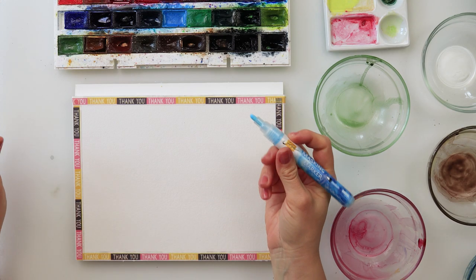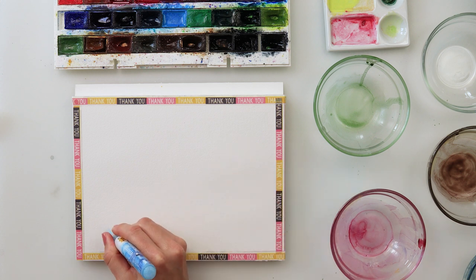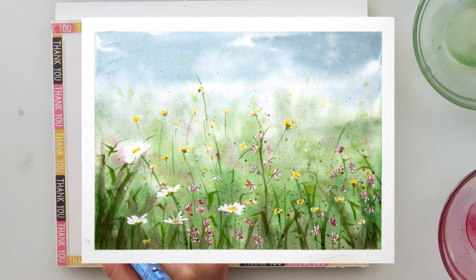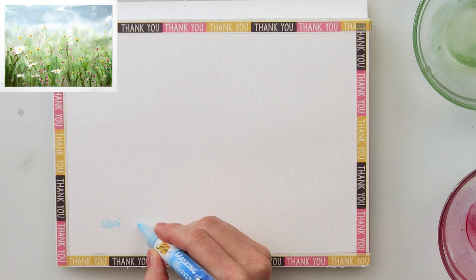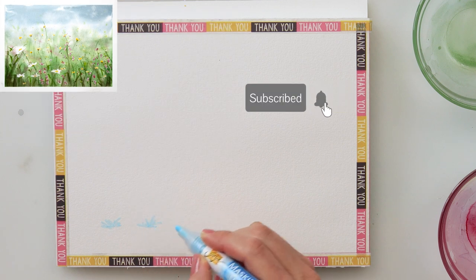Hey guys! Welcome and welcome back to my channel. Today we will be painting a beautiful spring meadow, and for that painting I will be using a masking marker because I do want to mask my flowers.